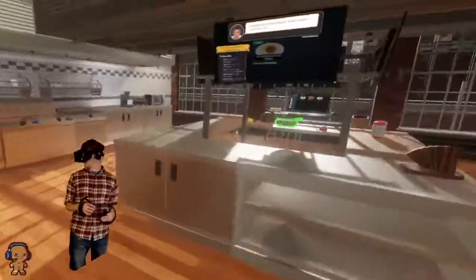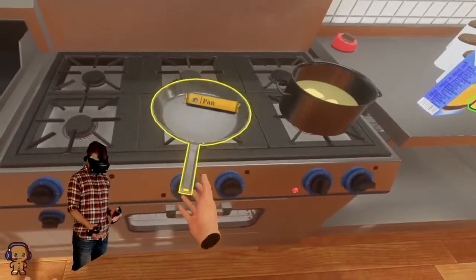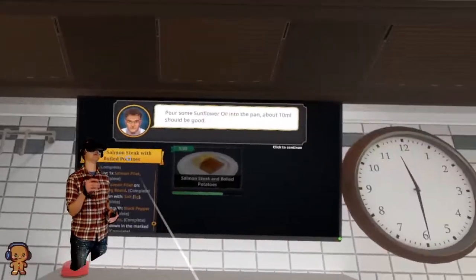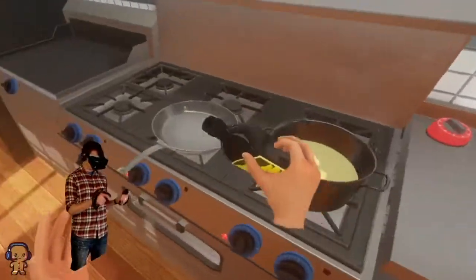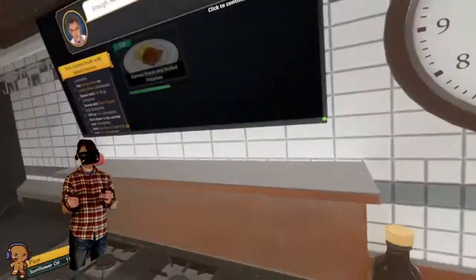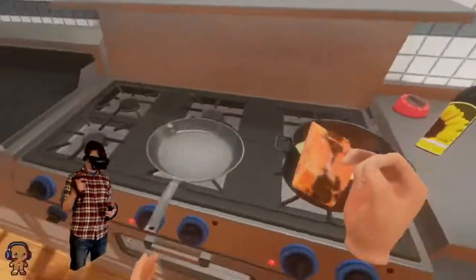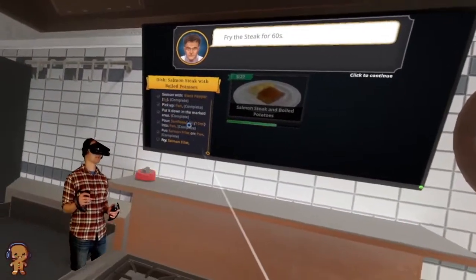Pick up the pan. Where's the pan? Over there. Oh, we almost knocked over the thing. Pour some sunflower oil into the pan — 10 milliliters of it. There we go, we put 11 in. That's fine. Now put the salmon in the pan. Fry the steak for 60 seconds.